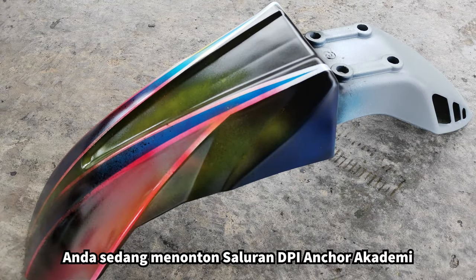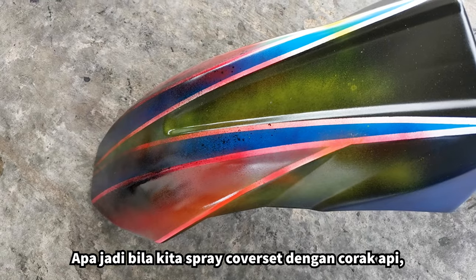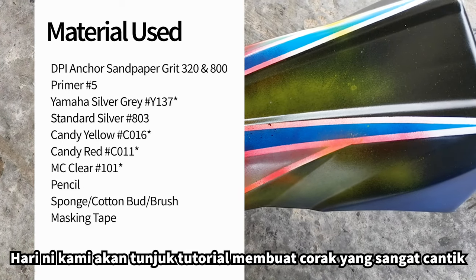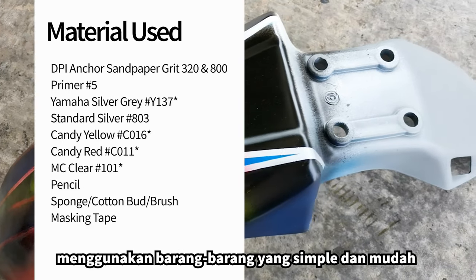Welcome, you're watching DPR Anchor Academy channel where talent is born. Flame effect design on the cover set — a cool design that brings out the fire in you. In today's episode, we are going to make a really cool flame using simple and easily available items.